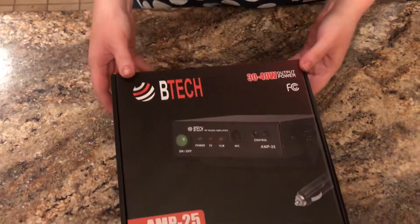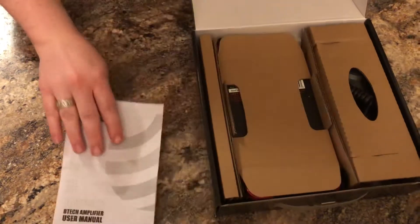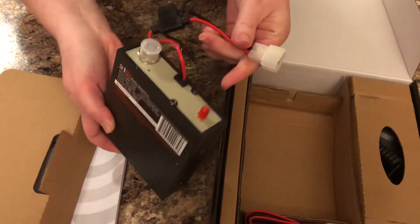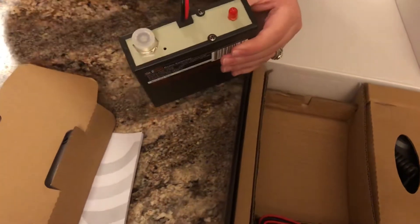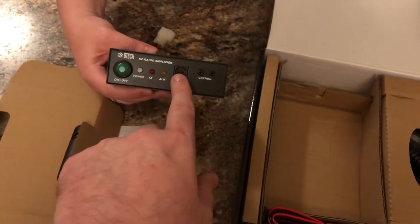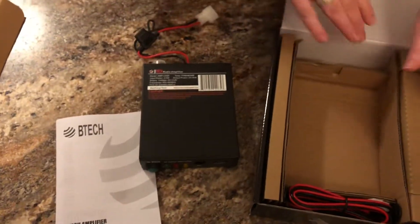Scoot it in a little bit closer here. It will drive out with low power and high power, but let's go ahead and open it up. Looks like we have an owner's manual. Here's the actual amplifier, and you can see it has your standard T-plug. On the back, we have the small antenna connector, which is SMA female. The larger one over there is the PL259. On the front of the amplifier, we have the on-off switch, the power indicator when you're in transmission, an overdrive alarm, the mic input, and the control.